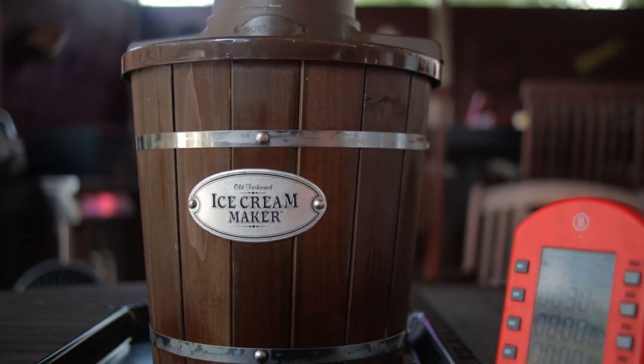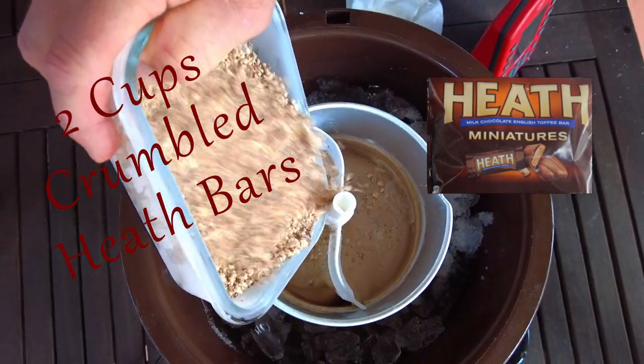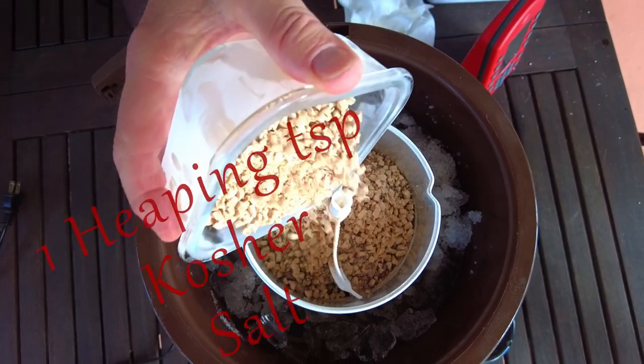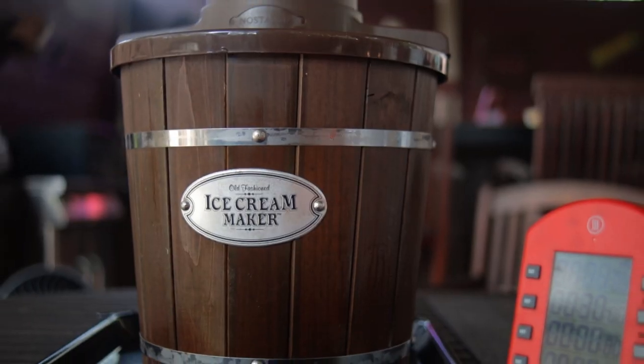Run this in your ice cream mixer for 30 minutes. When that 30 minutes is up, add two cups of crumbled heat bars, one cup of bits of Brickell, and one heaping teaspoon of kosher salt. Let it mix for another 15 minutes.